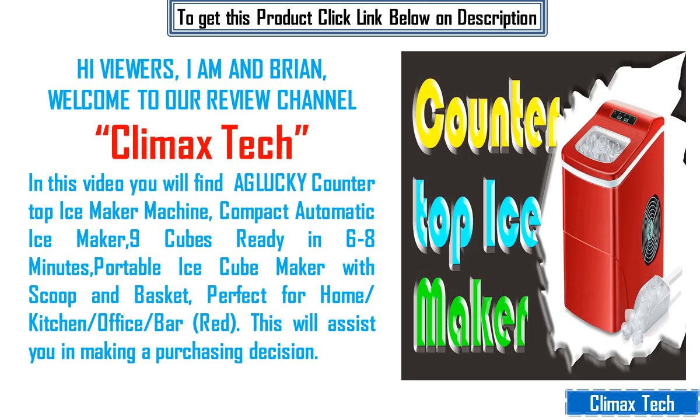Hi viewers, I am Brian, welcome to our review channel Climax Tech. In this video you will find the Aglucky Countertop Ice Maker Machine.